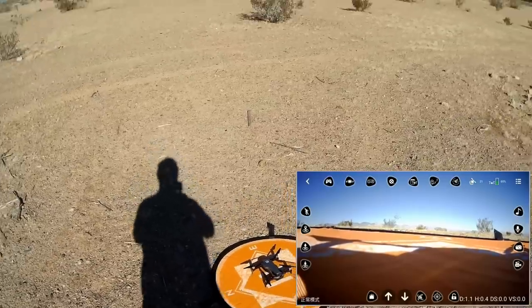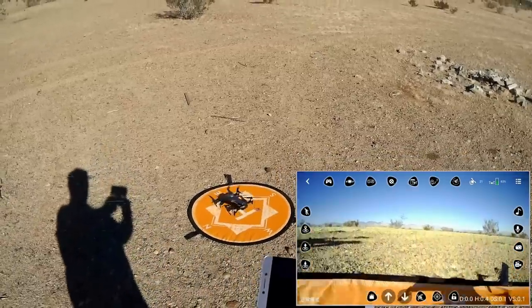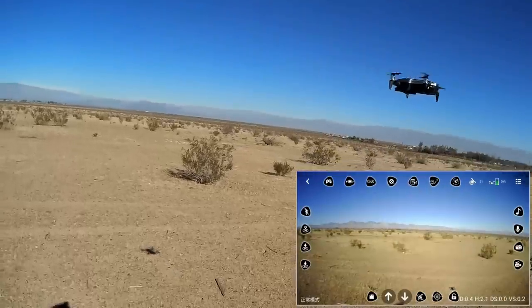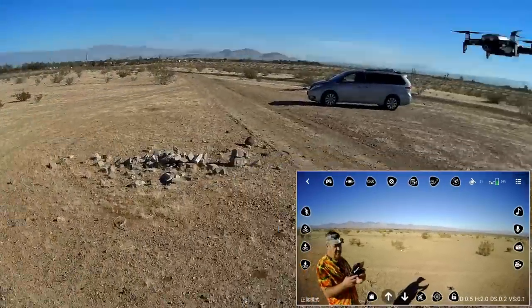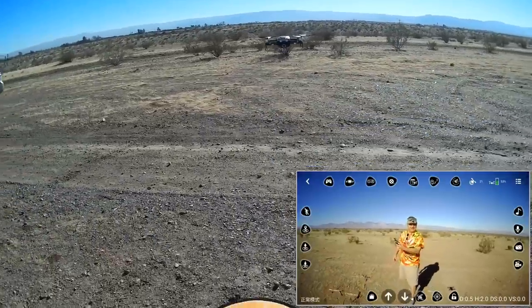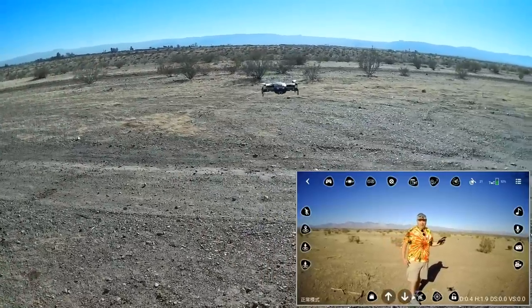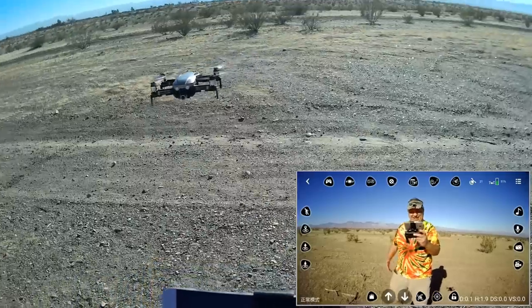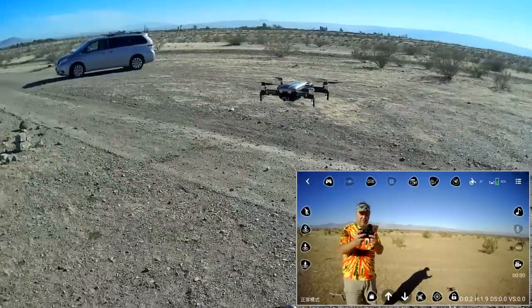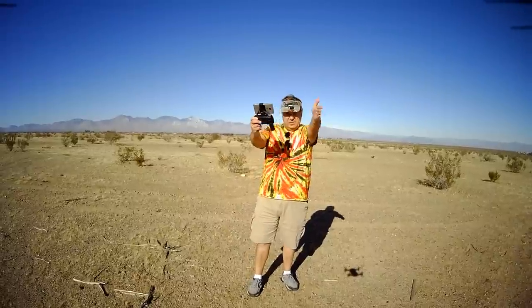Let's get it back in the air. Next I want to show you the photos this takes — starting the motors and this time I'll do a manual takeoff by giving it throttle. I'll get into the picture. Taking a few photos, one click at a time. And starting the video camera one more time, syncing up the cameras — this time I'm going to go up higher.